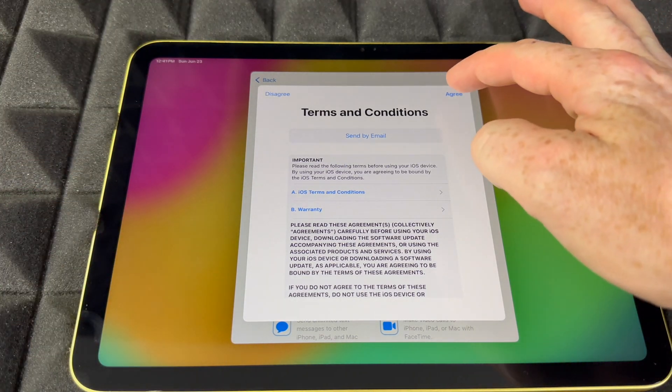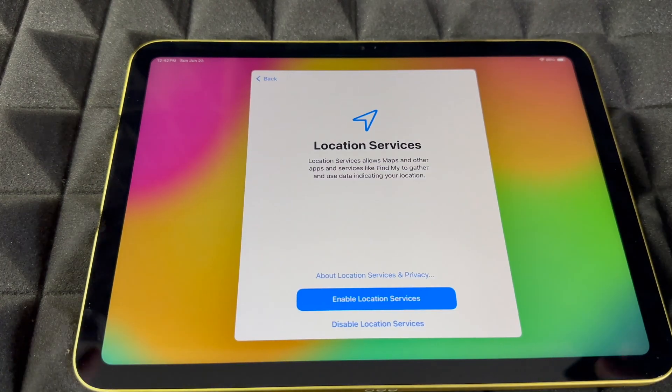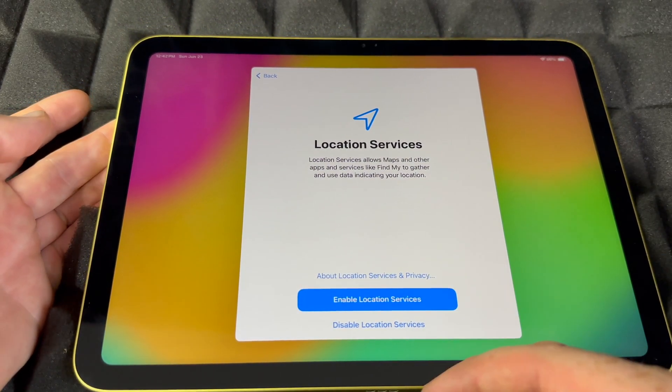You will get an agreement message regardless — just agree. For automatic updates, I would suggest choosing 'Download Only,' because some glitches can happen and you might not want those to automatically install. It's up to you, but I would enable it.